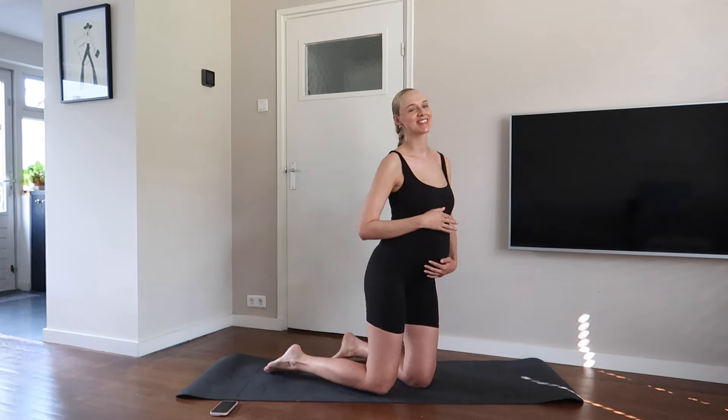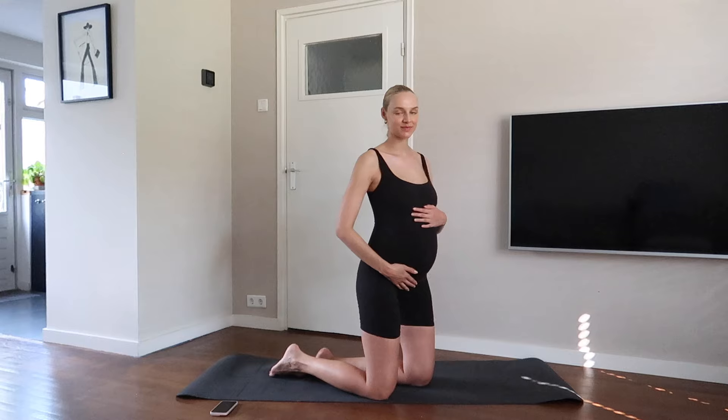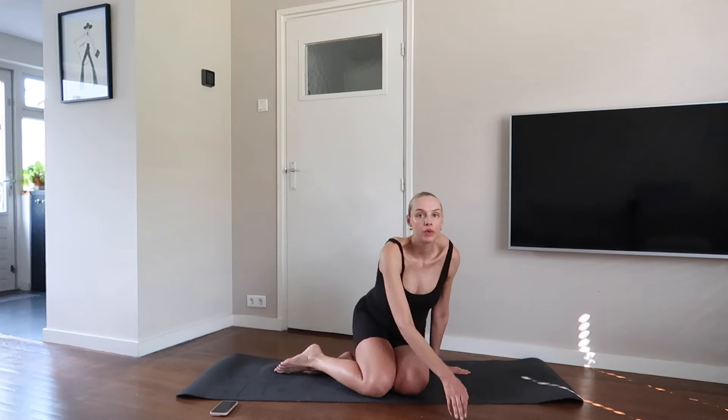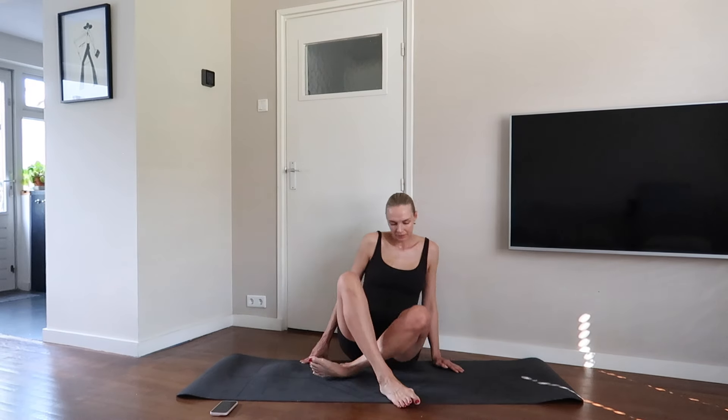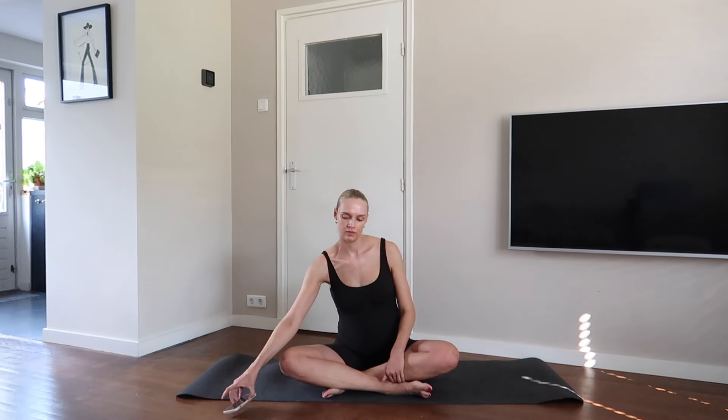Hi loves, welcome to this super relaxing stretch for your first, second or third trimester of pregnancy. Don't forget to have a look at the disclaimer in the description box. Enjoy this moment for yourself and your baby. It's just five minutes so you got this.